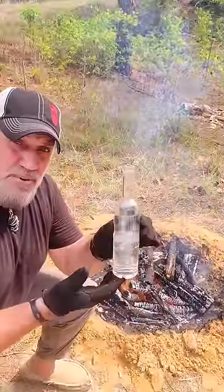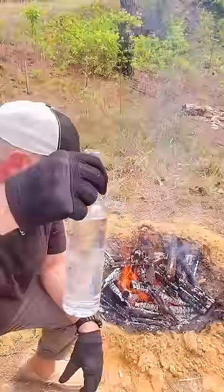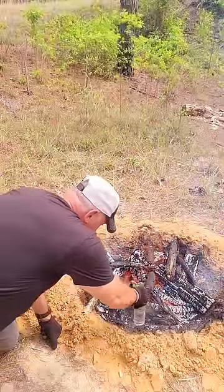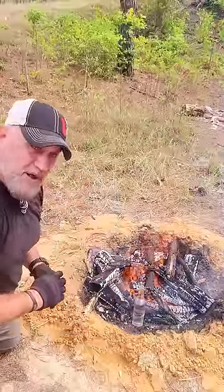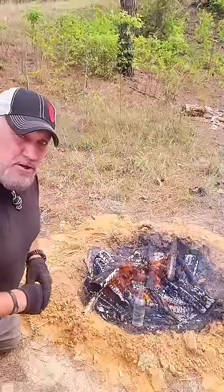All right, now I'm going to show you how to use a glass bottle to boil water to possibly save your life. Just fill up a glass bottle with water and stick it right in here near the fire — not directly in the fire, but next to it. And just let it sit there and let the fire do its work.